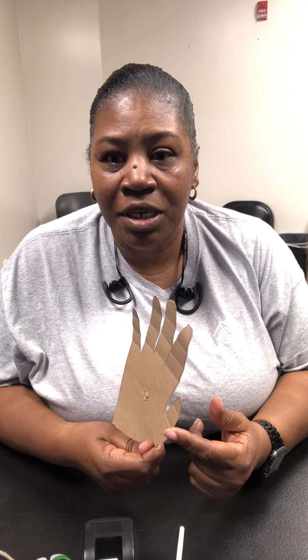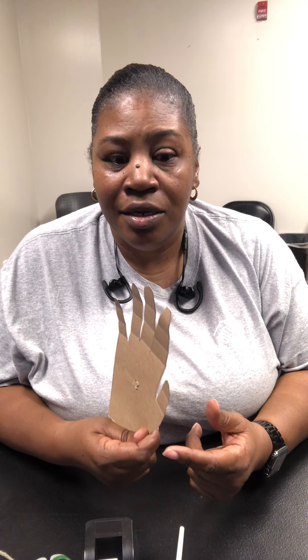Preferably a hand made out of cardboard or something of that nature would be great, because that way your hand will move a lot better. With paper, if you pull on it with the string it will tear, and then your tendons are torn — and we're not trying to do that. So ask mom or dad for some cardboard.